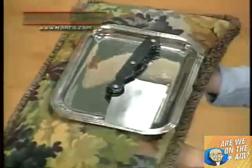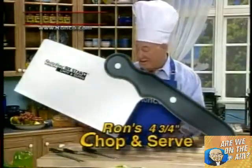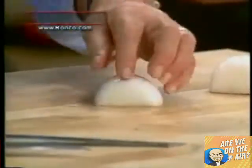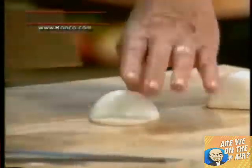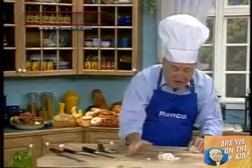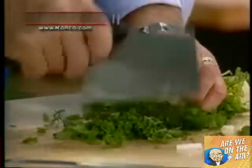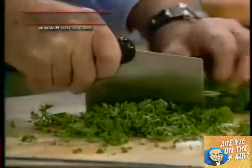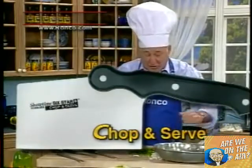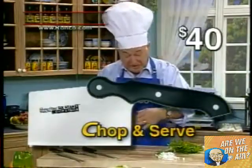My dad wants to give everyone the chop and serve knife also. The next time you have to chop up some onions, you take this chopper and chop them up so fast that you don't have any time for tears. The only tears you'll shed are tears of joy. You can chop parsley, basil, mint. We call it the chop and serve because once you chop the food up, you drop it right into the frying pan. This alone sells for $40, and Ron says to put it in.